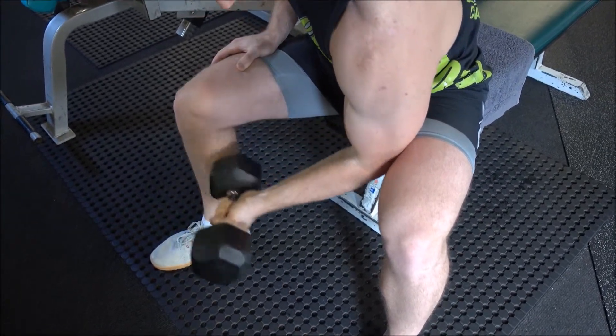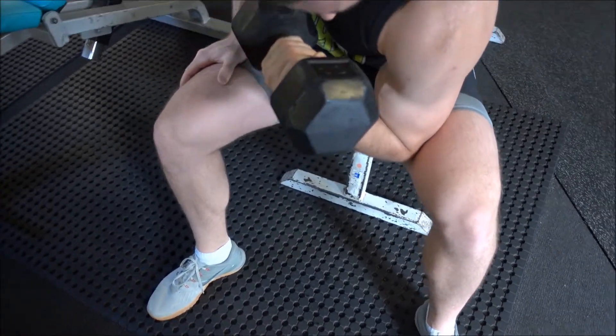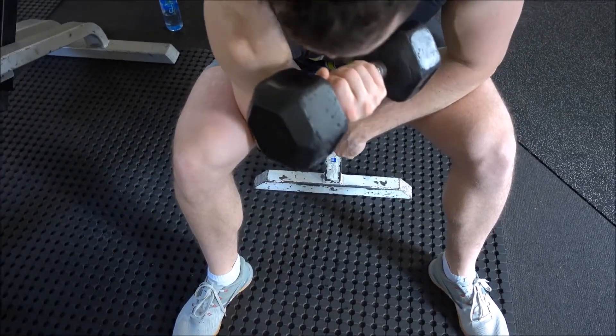Lower the dumbbell down to a dead hang before contracting through the biceps to raise the dumbbell up and squeeze directly in front of your bicep. Squeeze this contraction for one second before lowering back down to a dead hang.